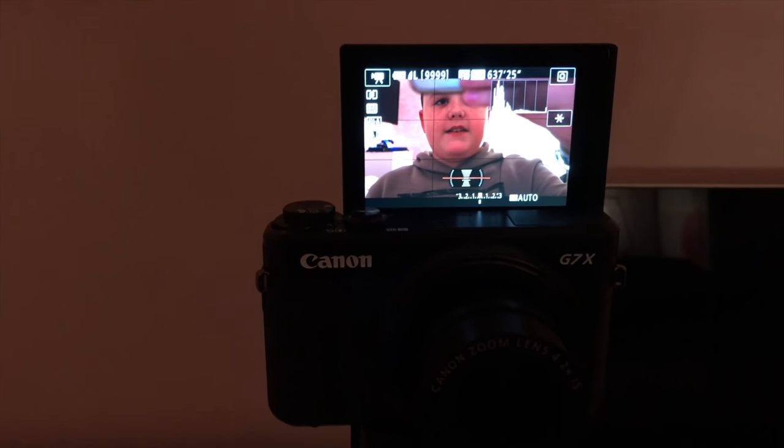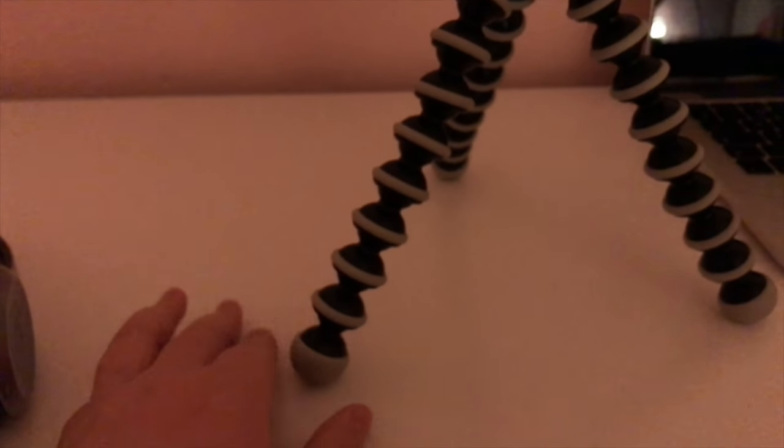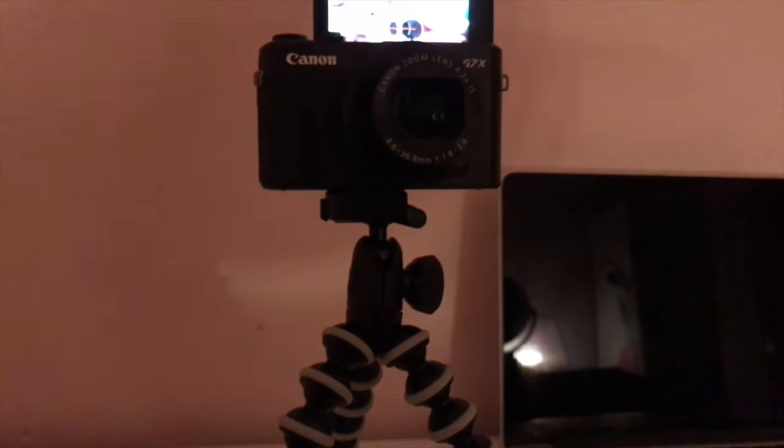This is my camera — it's the Canon G7 Mark 2. There's my reflection in the screen. This is the tripod I use — it's a gorilla tripod, I got it from Jessops. I can really see the quality difference. I'm wearing a pop sock on the mic because it helps with recording and I just like it better. That's all I have to show you.